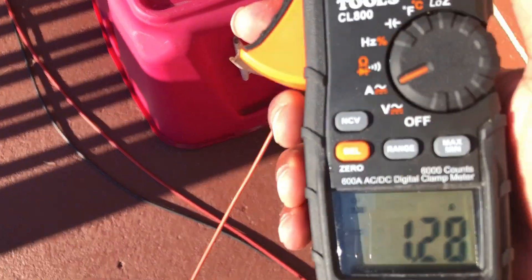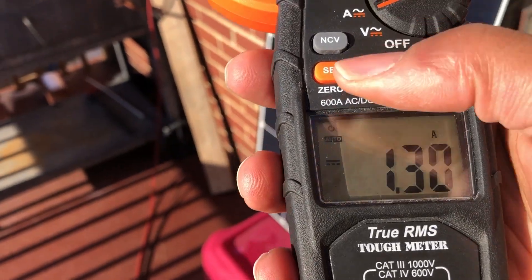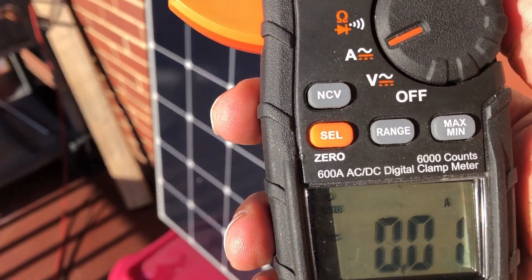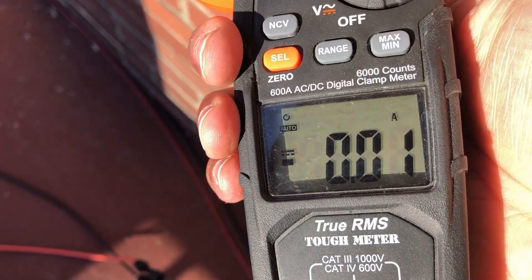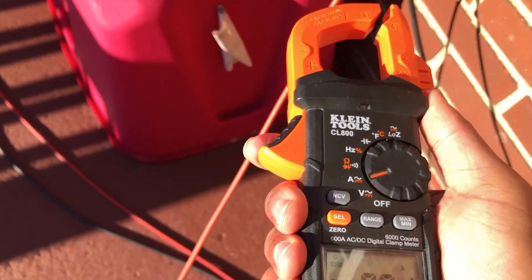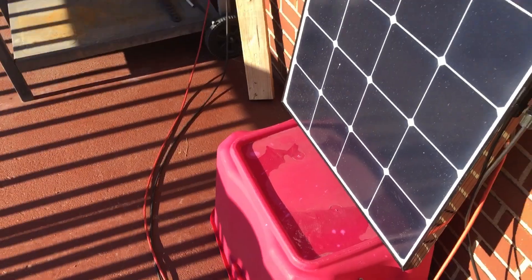I was actually on the wrong amp setting — I was on AC instead of DC. So let's try this again. This is showing 1.2, so I need to zero it out. Let's try over here again — nothing. And if I come over to the sun power, you can see that's pulling 5 amps.